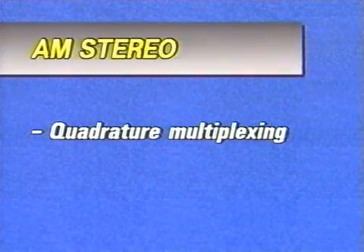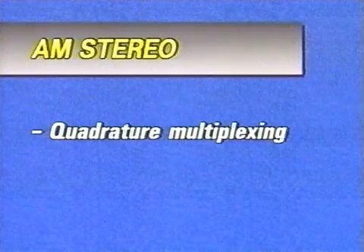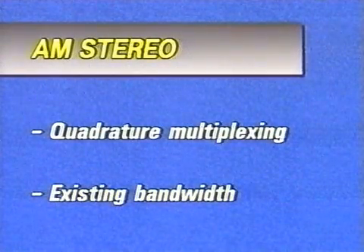Like the colour television system, AM stereo is a good example of multiplexing another channel by using quadrature modulation, along with the original one, in order to transmit additional information within the existing bandwidth.